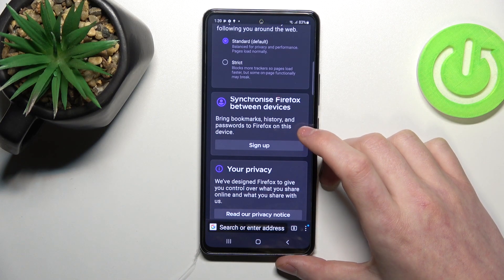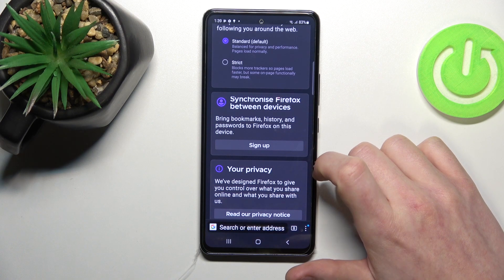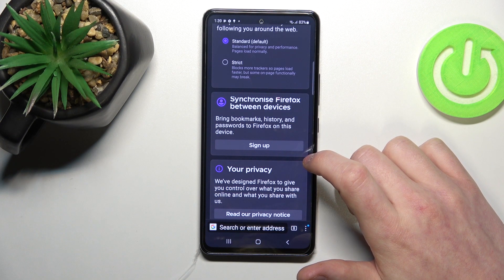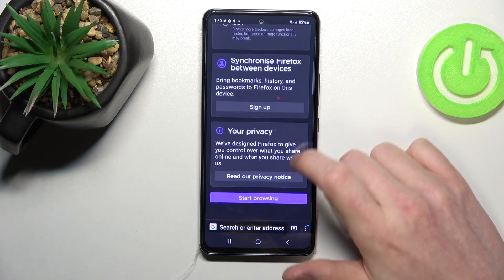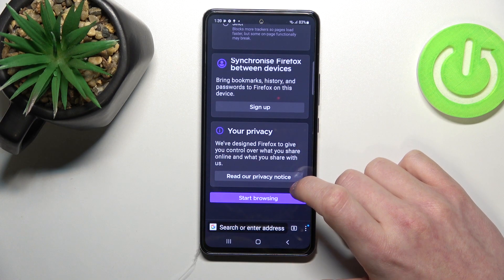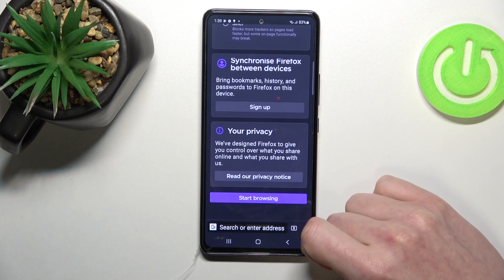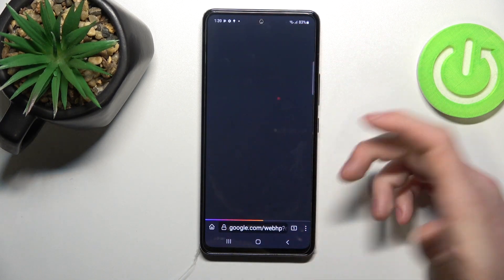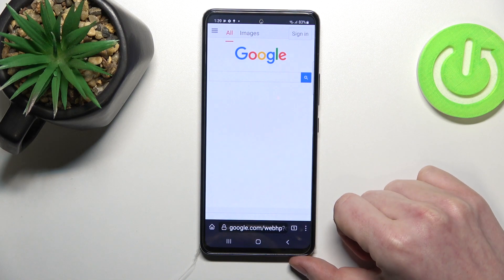From here you can also sign in to your Firefox account in order to synchronize it with this phone. You should read the privacy notice, and after all that we can start browsing. Now you can go to any website and the browser should work properly.